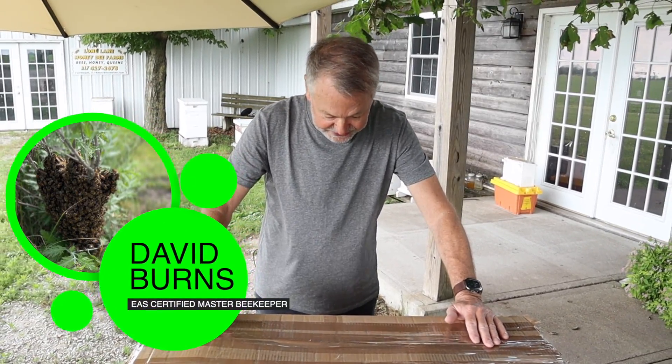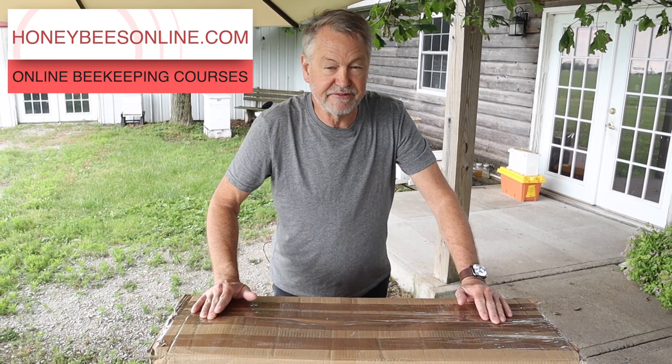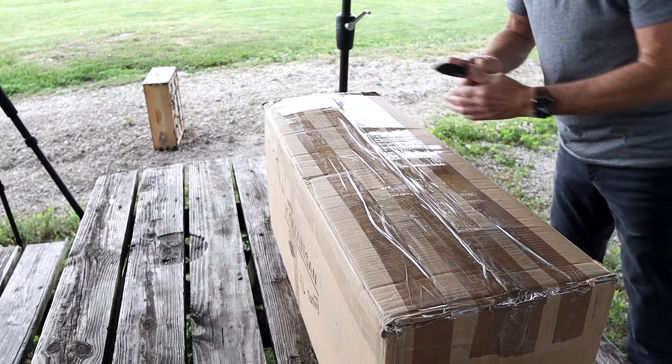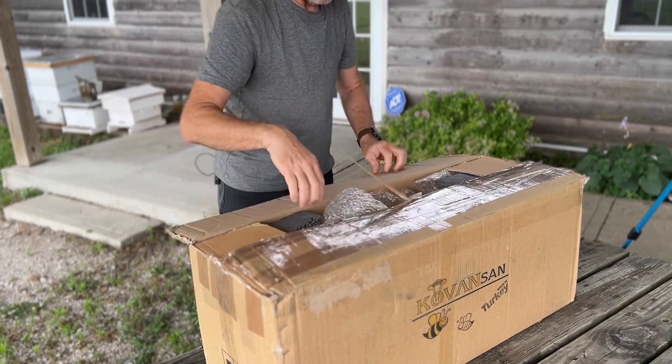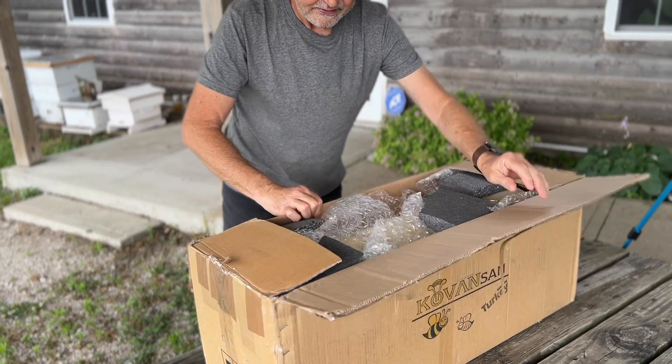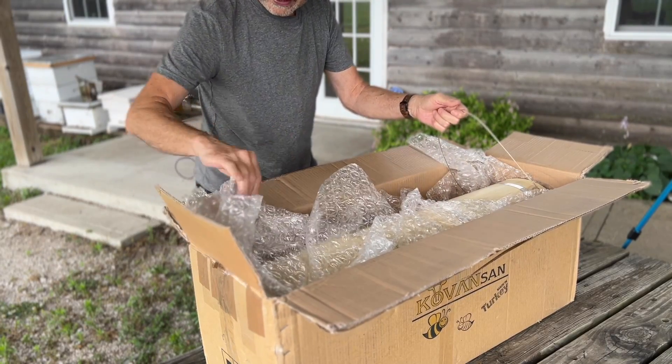Hey guys, what's up? Look at this. I bought this hive because I thought it would be very interesting for you to take a look at it. All right, let's get it out of the box.